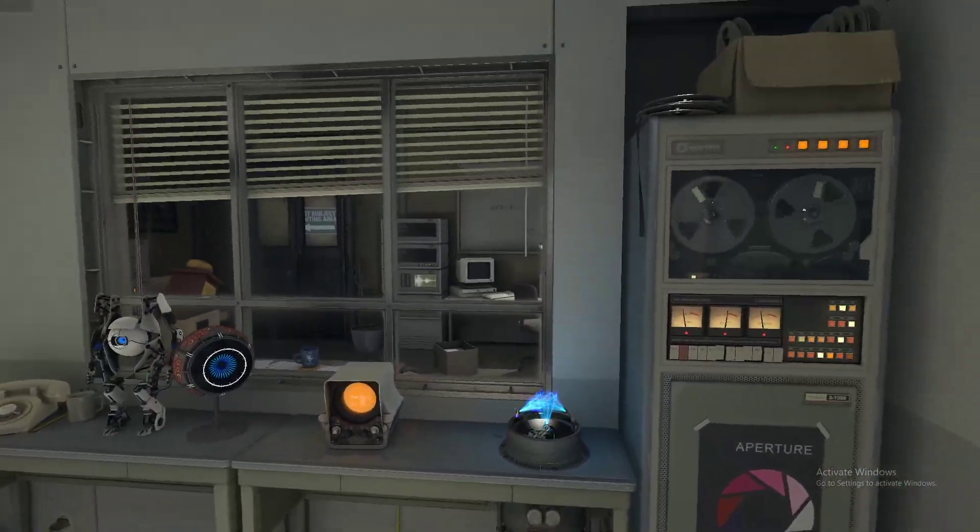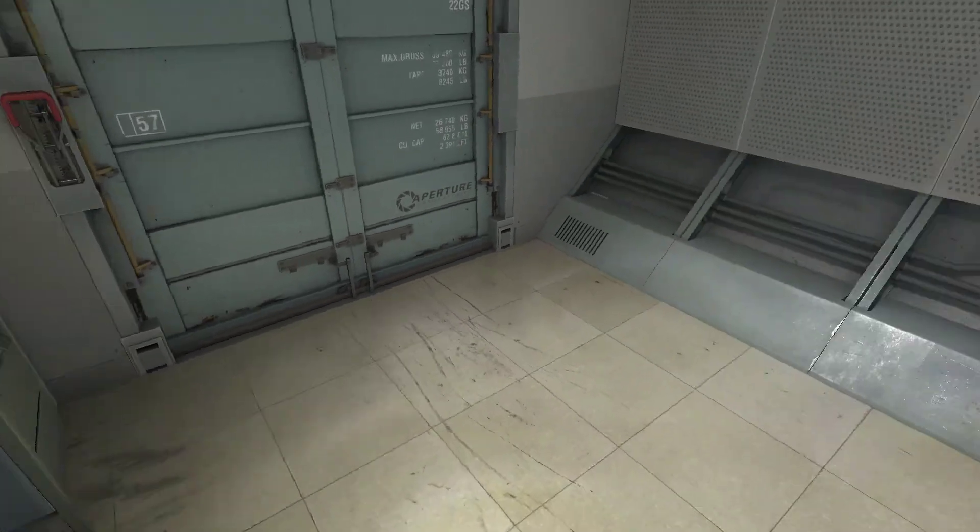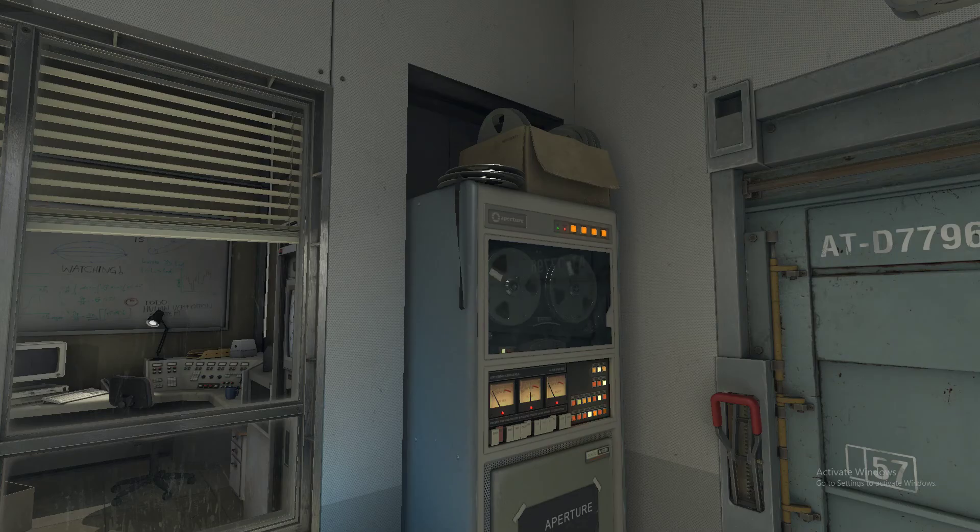Good. Now press the button on the multi-tool. Good. Your multi-tools have been fully irradiated. Please remove your radiation suit at this time. No suit detected. Good.